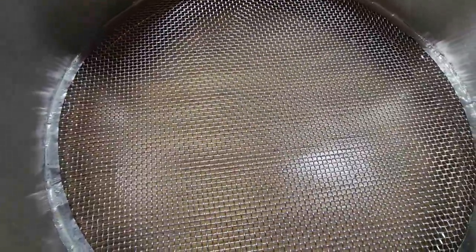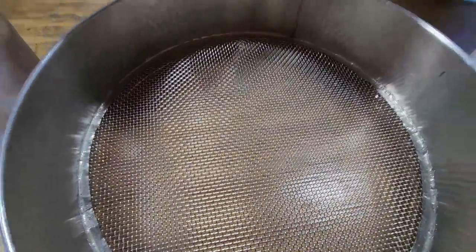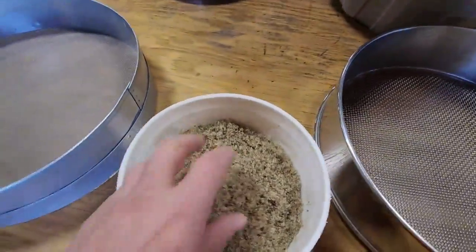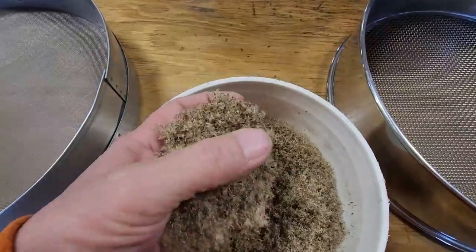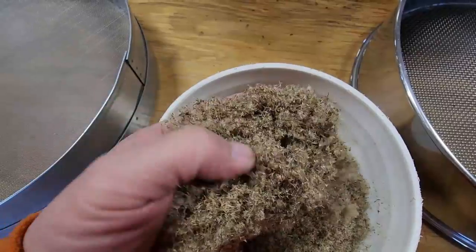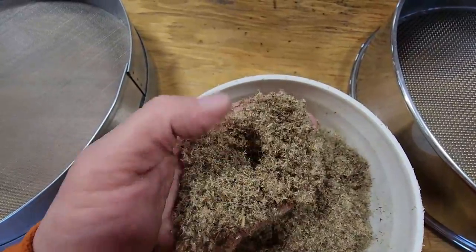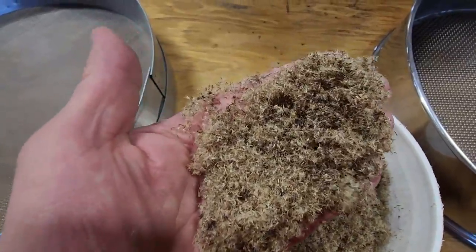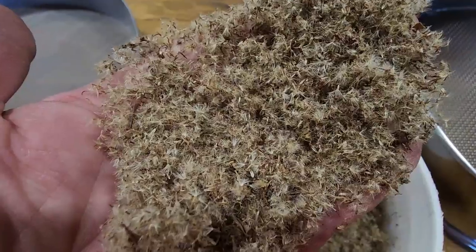Pretty big opening on that screen. Really what we're looking to do is put the product in there, rub it, and remove the leaves, the stems, and the sticks. After it comes out of that screen, here's a big tub of it. When we examine it closer, there's still a little bit of sticks, stems, and leaves in there and lots of seed, but it all still has the papyrus — the plume, the fluff — still attached to the seed.